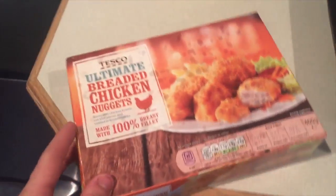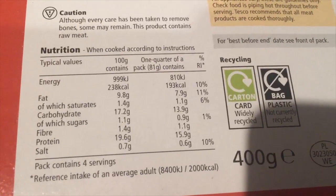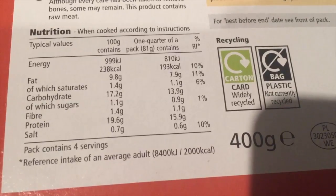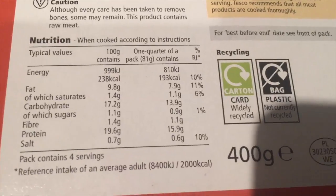Chicken nuggets are cooking and I'm so hungry. Because I'm on my own I can't be bothered to do a huge amount of cooking — and they're pretty good for chicken nuggets, let's be honest. Per 100 grams: 9.8g fat, 1.4g saturated, 17g carbs, 1.4g fiber, 20g protein. Who does not like chicken nuggets?